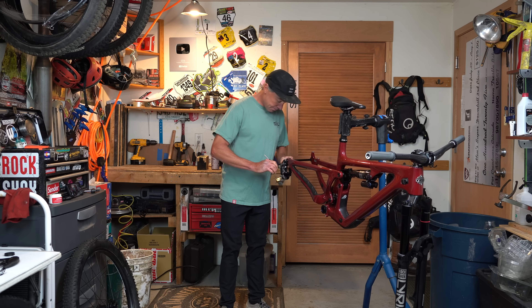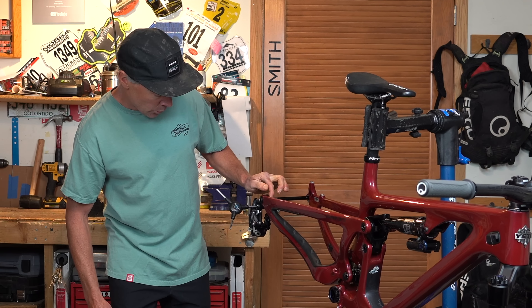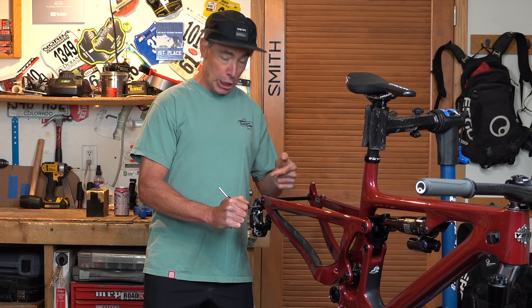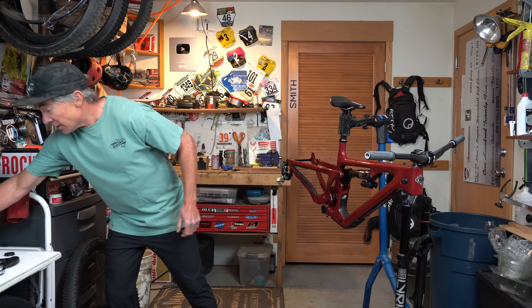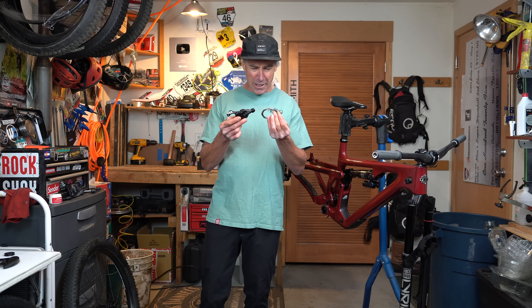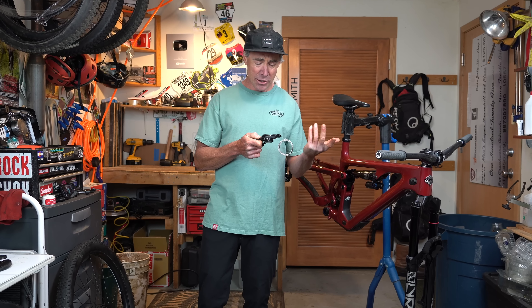Until SRAM makes a UDH frame-mount transmission situation like I have on my sweet trail bike, I guess I'll be running this old school seven-speed screw-on thing. I'm going to pair it with a ten-speed chain. When's the last time you saw one of those? Is this a cable? Where's the battery? Seven speeds? What kind of peasant setup is this? Come on, SRAM.